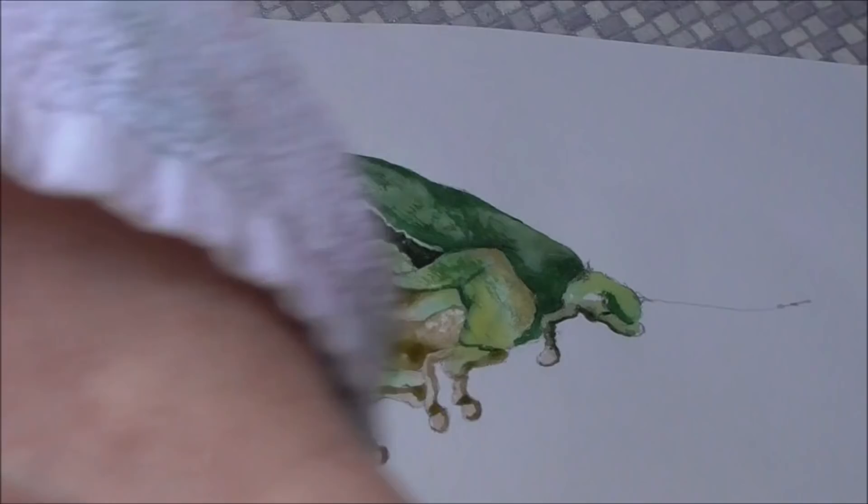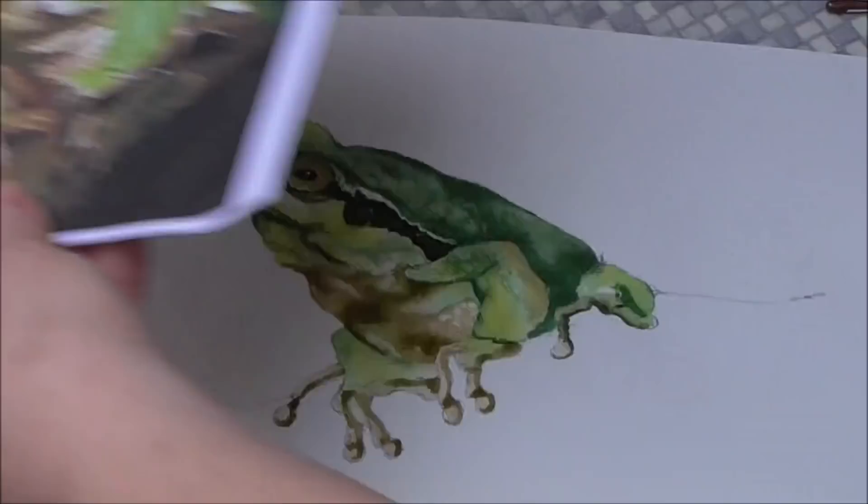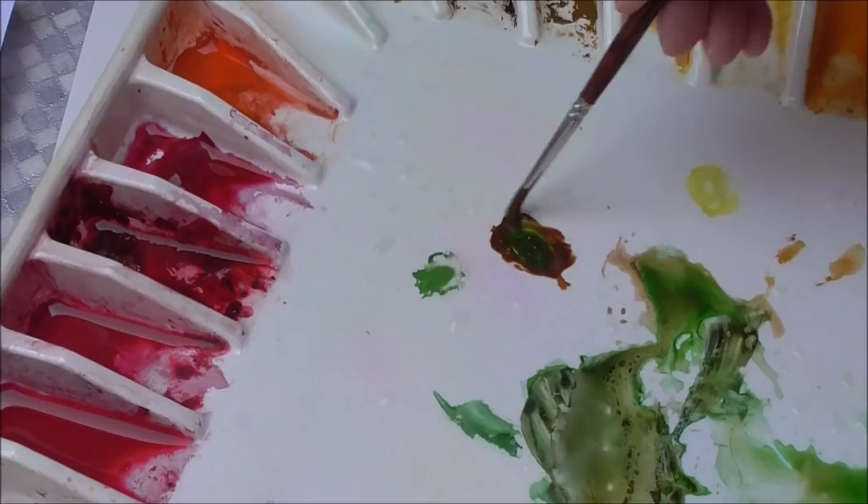Looking at the eye now — it's quite a lot darker than what I've got on him, so let's get some burnt umber, sap green — quite viscous and strong — and some French ultramarine blue, and a tiny little bit more water. I'm going to redo the dark markings on the frog, starting with the nostril area, just stippling in some of these dark areas.